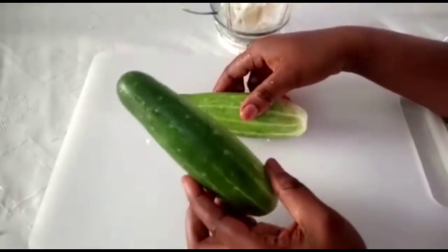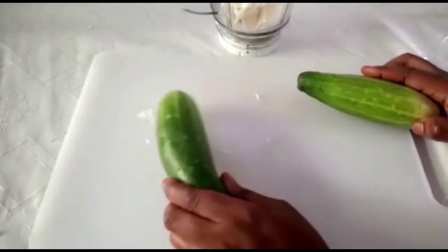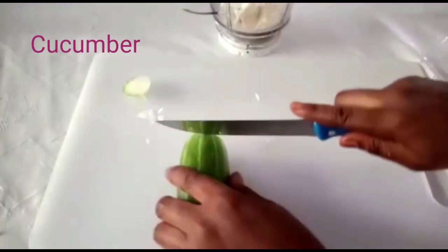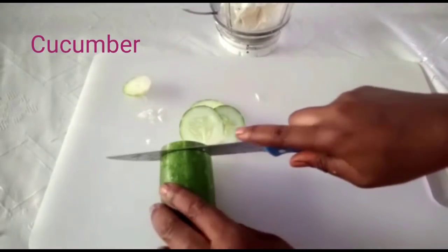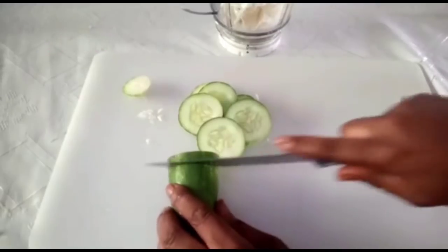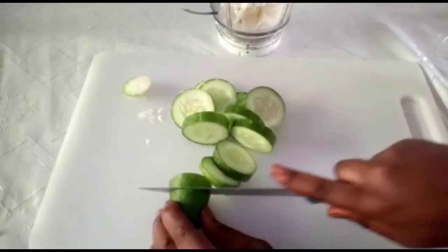The next ingredient is cucumber. I am going to use just one. Cucumber is very, very important as well — it has high amounts of water in it that will help to boost digestion and soften your stool. This is going to extract those bad fats from your body.